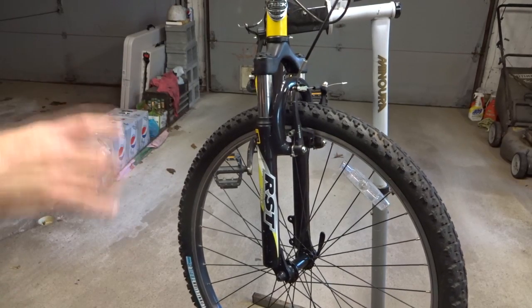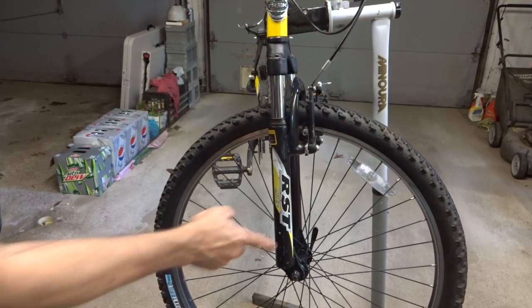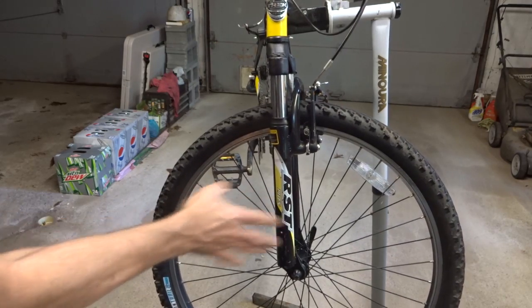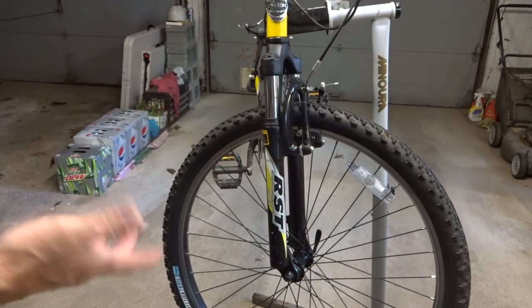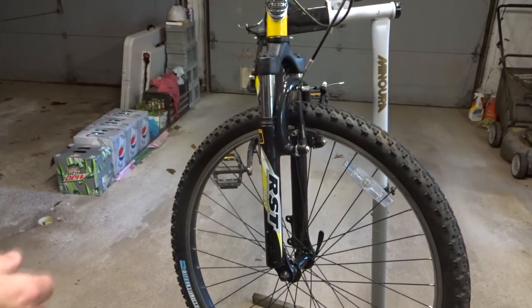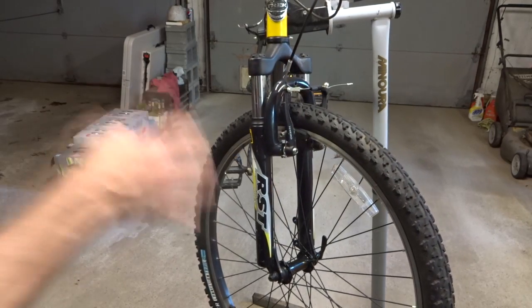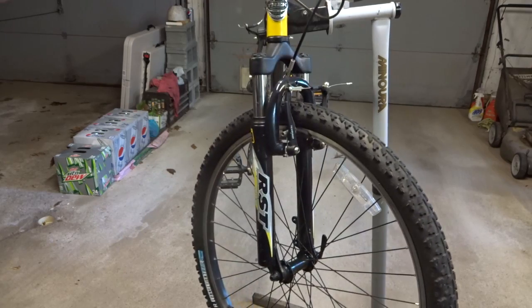Hey viewers! I'm continuing to work on this Trek 820 mountain bike that I got for free. It's got RST191CS forks on there. They're relatively low end forks, but they work. They have movement on there, and I figured that they could probably benefit from taking them apart, cleaning them, lubing them, and then putting them back together. And so that's what I'm going to go ahead and do.